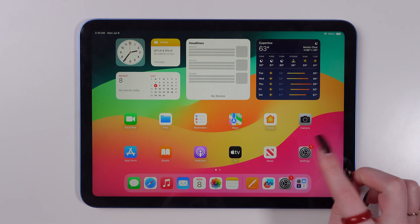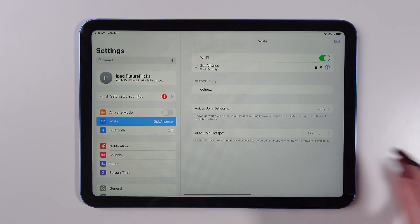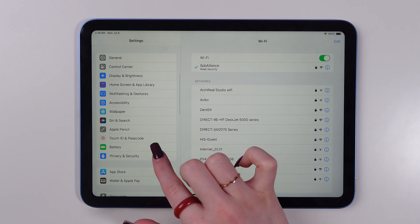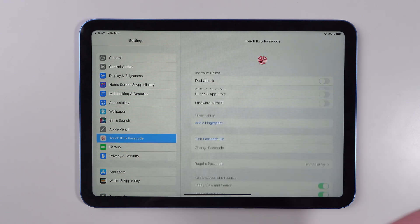So for the first step, open Settings. Now scroll down till you find the Touch ID and Passcode function. Click on it.